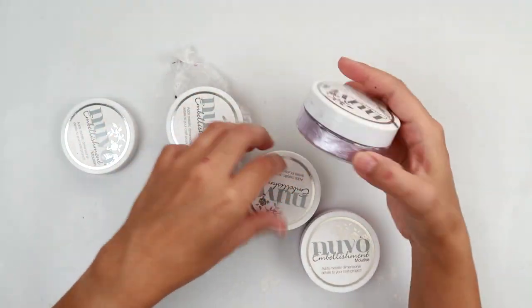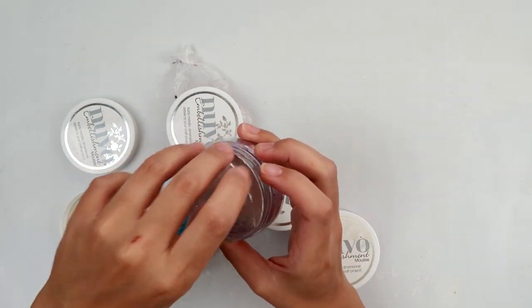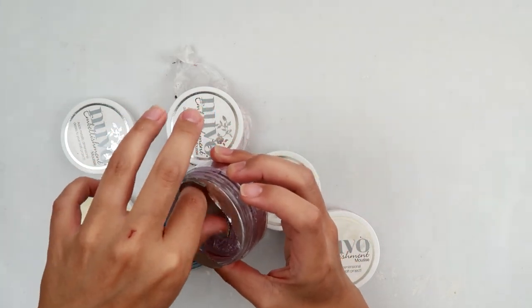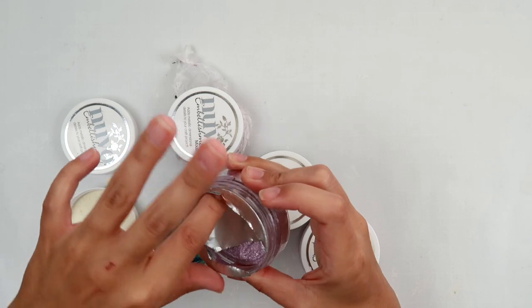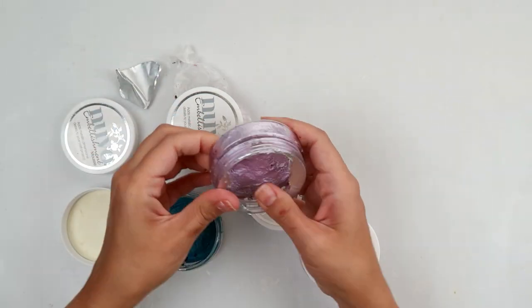So this one is my newest one and I think I might be able to save it because — nope, actually I take that back. It's still pretty dry, because I purchased this one later.